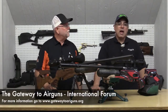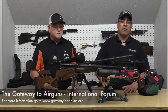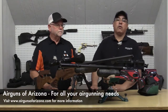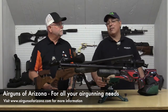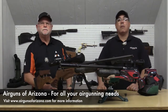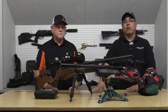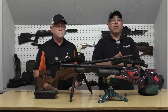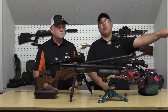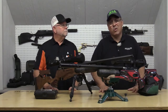Before we get started, I want to say thank you to Gateway to Airguns for sponsoring and getting this whole Airgun Expo off the ground, and of course also Airguns of Arizona for all they've done to make this happen. If it wasn't for these guys, we wouldn't be here. You guys enjoy the content we're putting out and find it useful — thank these guys, because without them we wouldn't be doing it.